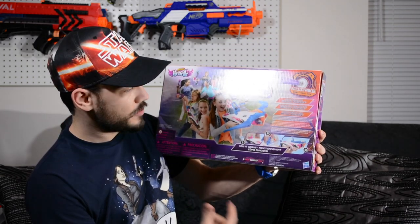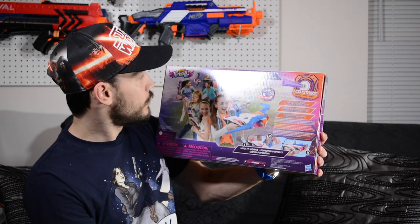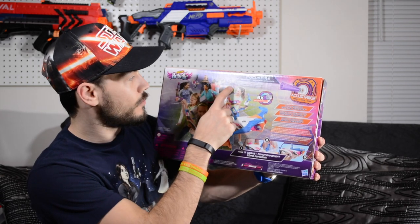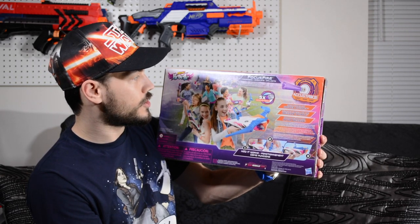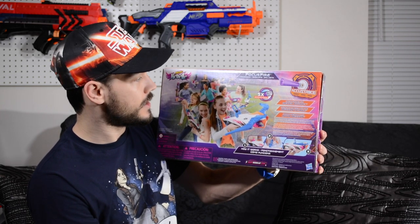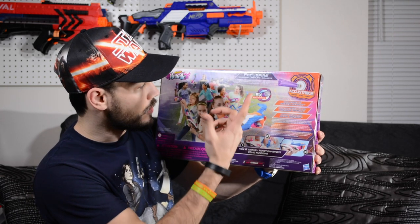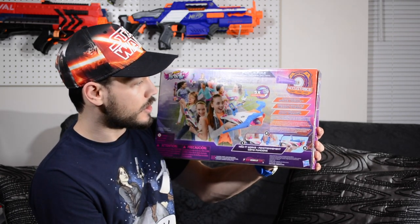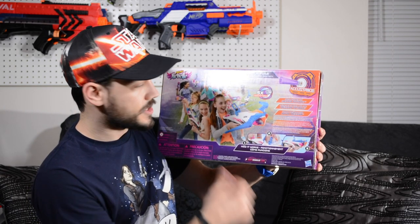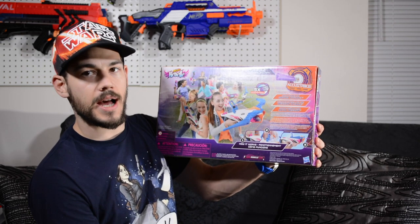The back of the box shows how the blaster functions and shows all the new Rebel blasters. I'm really looking forward to finding the Sweet Revenge repaint, now called the Sweet Destiny — I'll definitely be picking up a couple of those. There's another bow called the Tribute, which I'm sure will be terrible like most bows in the Rebel line. But this is a fake bow, so hopefully it'll be halfway decent.